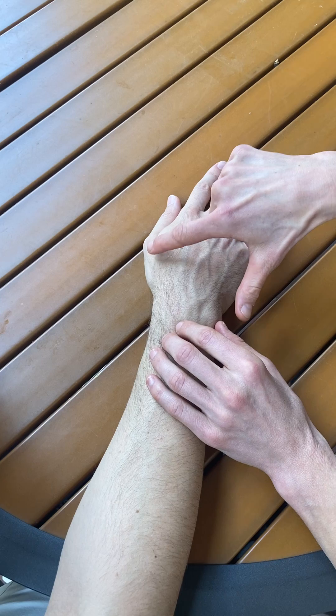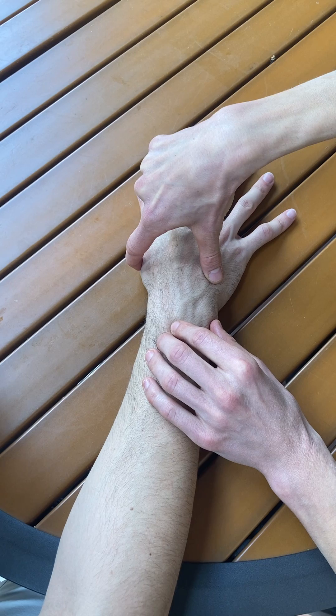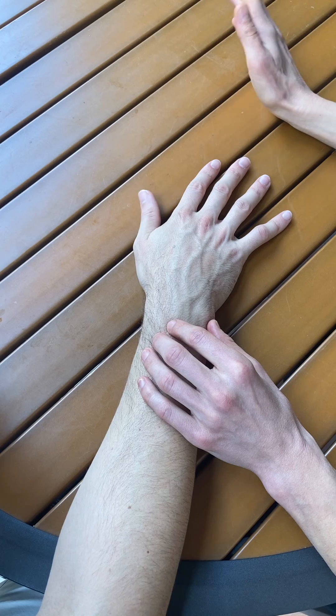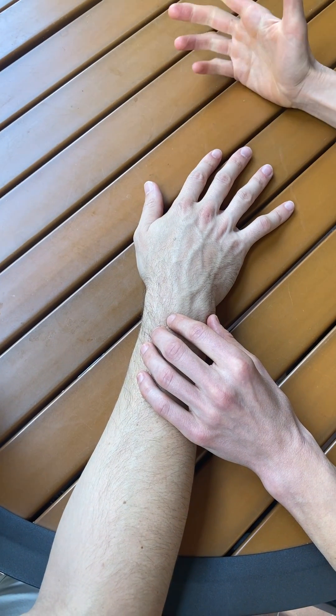If he's unable to do that, I'm going to try to palpate for muscle contraction for extensor pollicis longus and/or extensor pollicis brevis. If I feel activity at those two tendons while he's trying to move his thumb out to the side, that would be grade 1. If I don't feel any muscle activity or activity at those tendons, that would be grade 0.